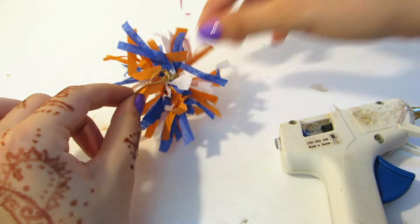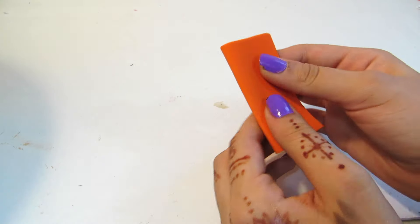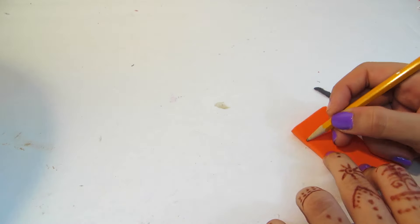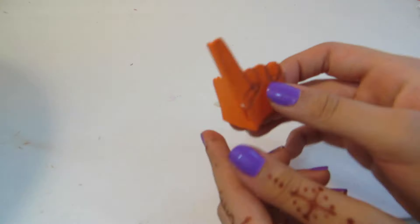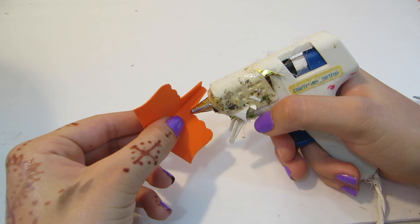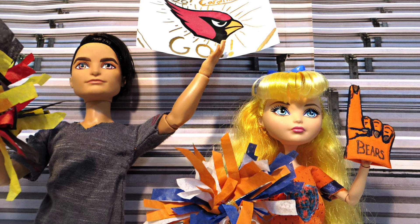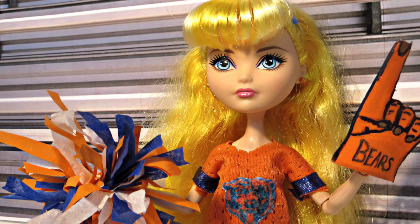I also trimmed the extra pieces of paper so they were all about the same length. Now to make a foam finger, I'm taking a piece of craft foam measured to about the doll's hand, and using a pencil I'm drawing out the shape of a foam finger. Then I cut it out, follow the edge with glue, and glue it together. Using some paint and markers I added the fingernails, the fingers, and also a name.